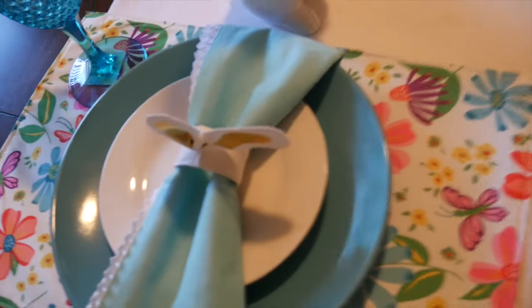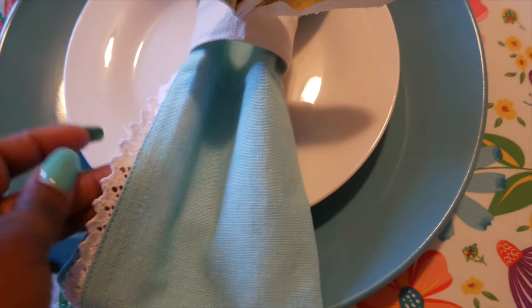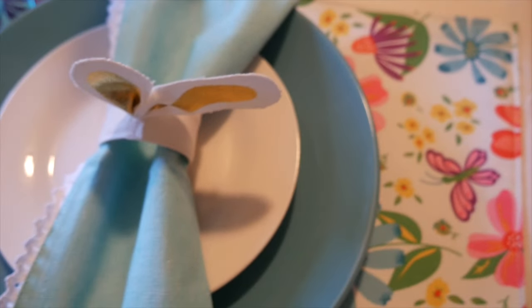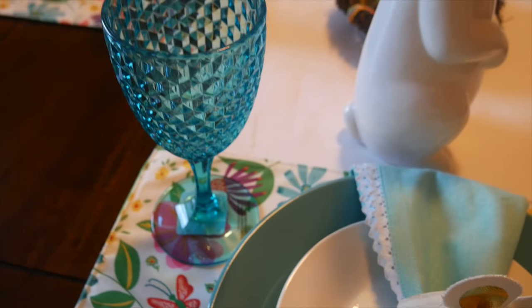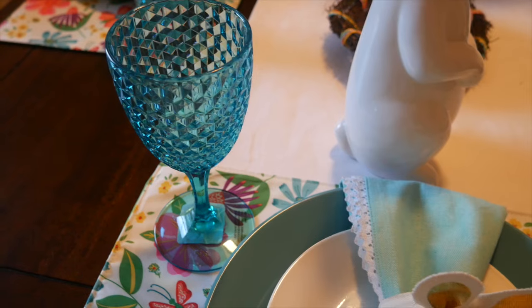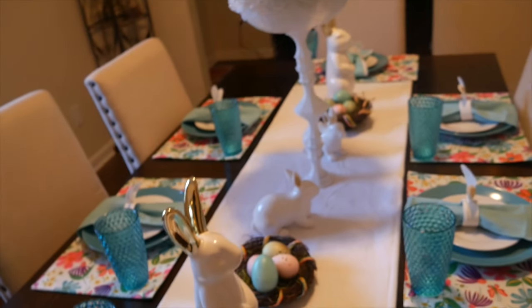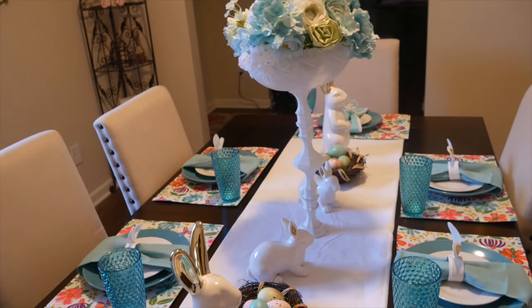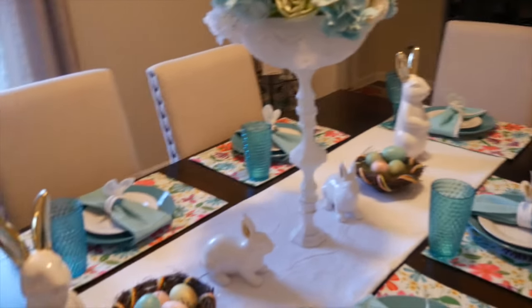For the head of the table I did things a little differently. The napkin is different — it has a little lace detail on the trim. It's the same napkin ring and placemat, but I swapped the tumbler for a wine glass. It's in the same family but just a little different — I wanted to make the head of the table stand out.